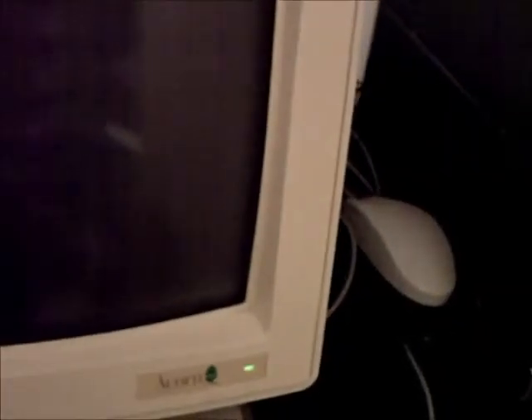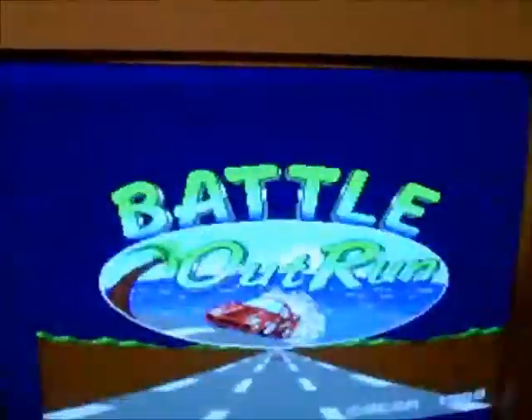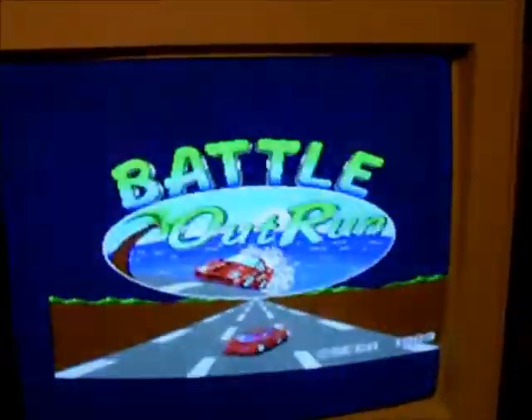When this is slid in, it will flick the little switch and turn the Mega Drive on. And nothing is happening, so I'll take that out and stick it in again. And there we are — Battle Outrun comes on.